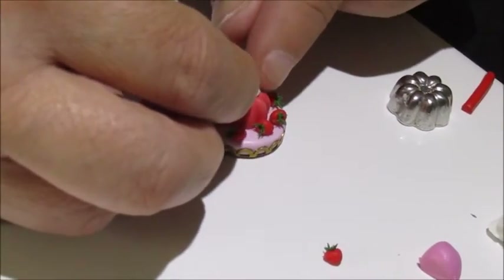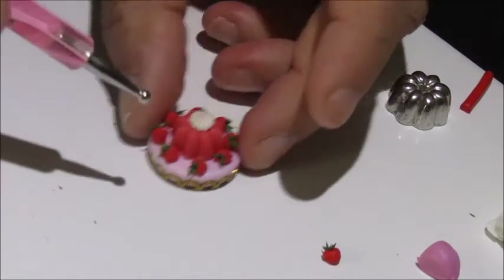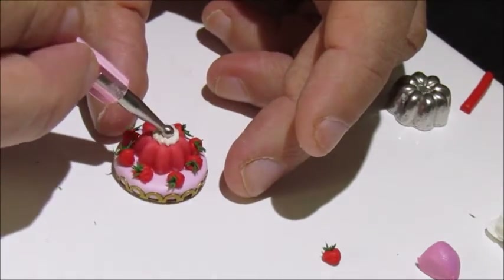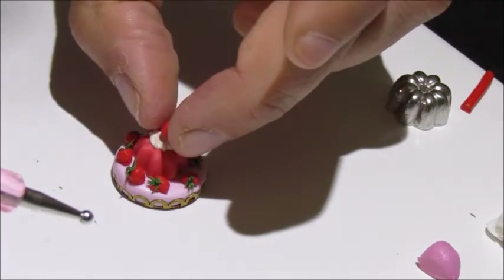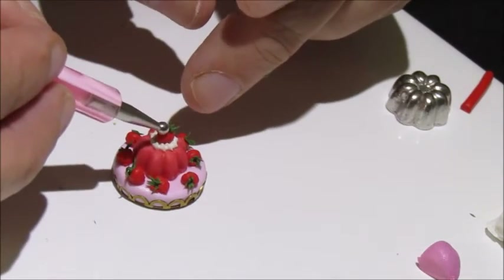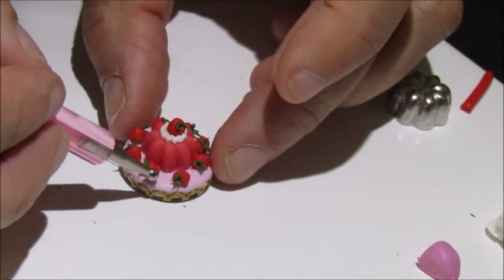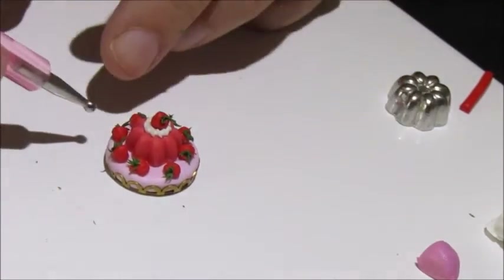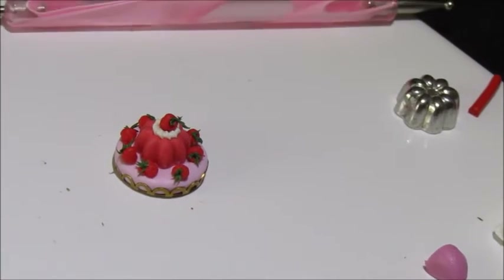Put it as central as you can. Then we're going to use the ball-ended tool again and push the centre down to make a little indentation — that is where your final strawberry is going to sit. Put it in there and make sure you're happy with it. That's it basically — now we're going to go bake it for 15 minutes.